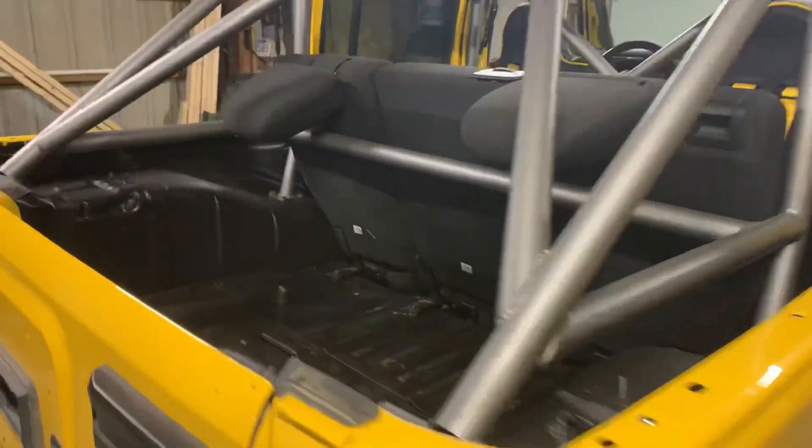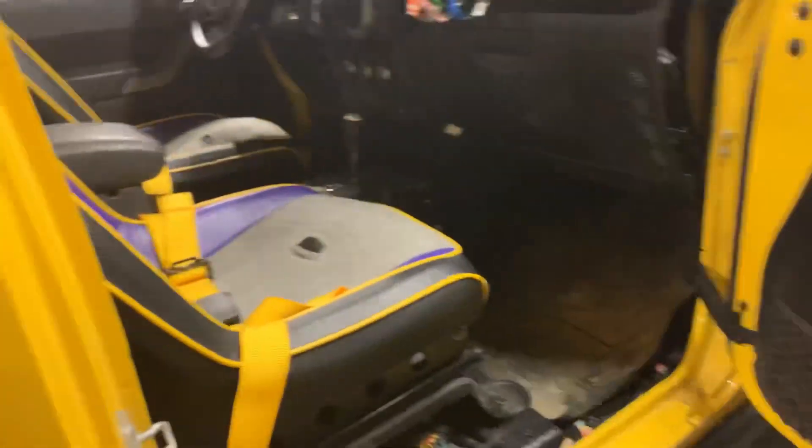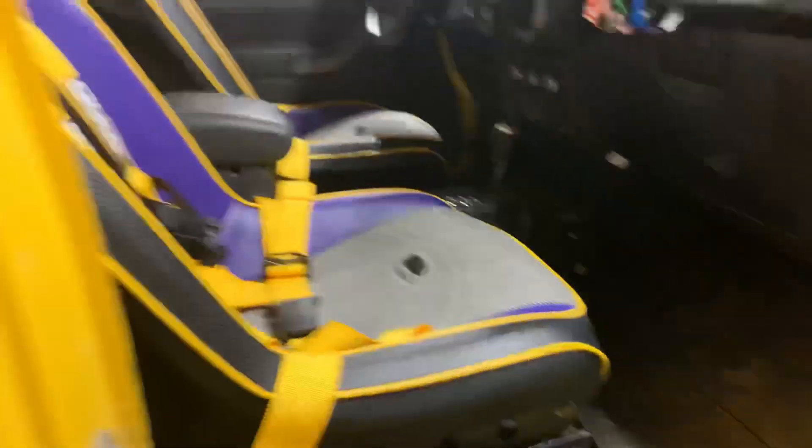That is a wrap — we got the rest of my Jeep put back together and the Raptor Liner is looking just as good as I'd hoped. If you're interested in seeing more about my Jeep or our other five Jeeps, you can follow me on Instagram at Scalar Life and at Scalar Fab. Thank you guys so much for watching.